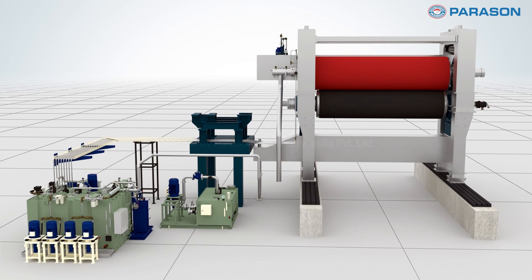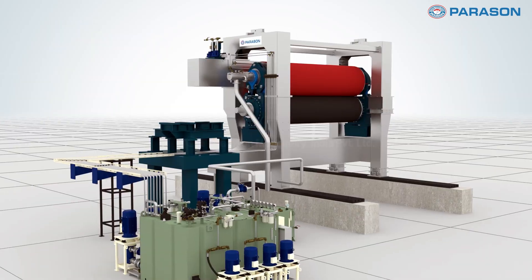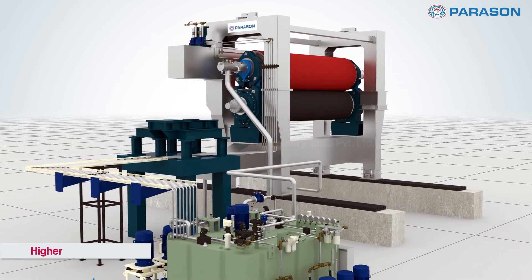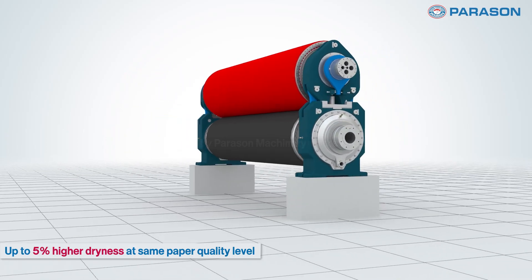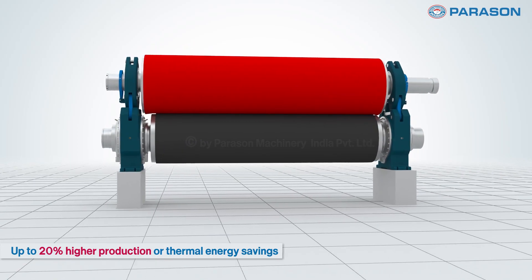There in the heart of every paper mill lies a crucial component. Meet the shoe press roll, the unsung hero of paper production. With precision engineering, it ensures optimal moisture control for top quality paper. Experience smoother operations and higher productivity with Parason shoe press roll.